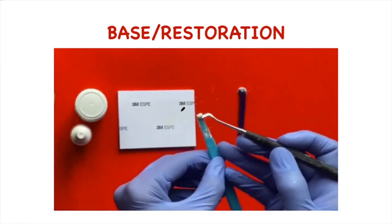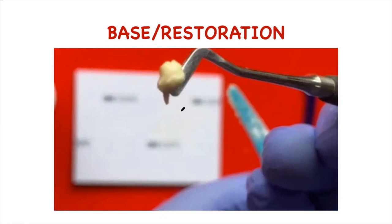You can see that this cement is ready to be used for base or restoration — the consistency is such that we can pick the cement without it sticking to the instrument. Can you see this glossy surface of the mix? This glossy appearance is due to the presence of unreacted polyacrylic acid, which is responsible for adhesion of the glass ionomer cement to the tooth structure. The loss of gloss test shows the end of the working time of cement, which is 60 to 90 seconds for conventional glass ionomer cement.